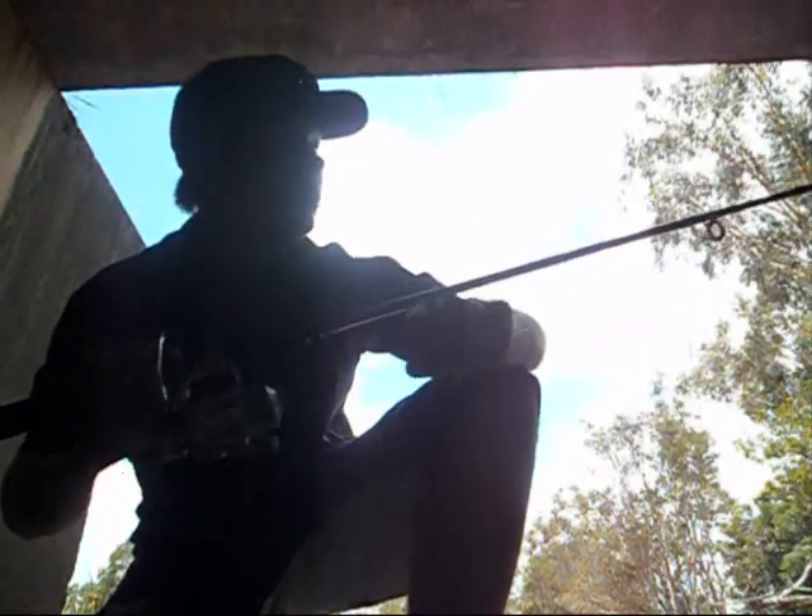I'm fishing down the creek here again, I'm just going to show you the setup that I use. Light combo, it's got a little spinning reel on it, 6lb line, fairly light rod.